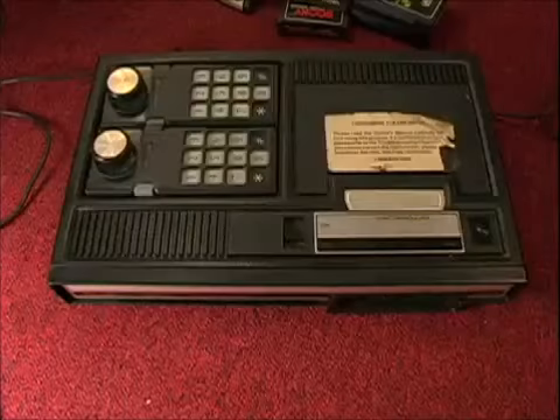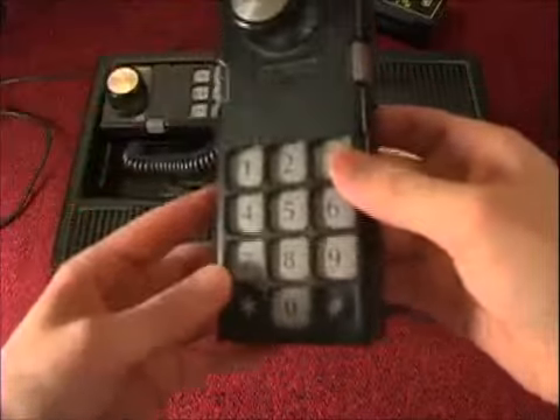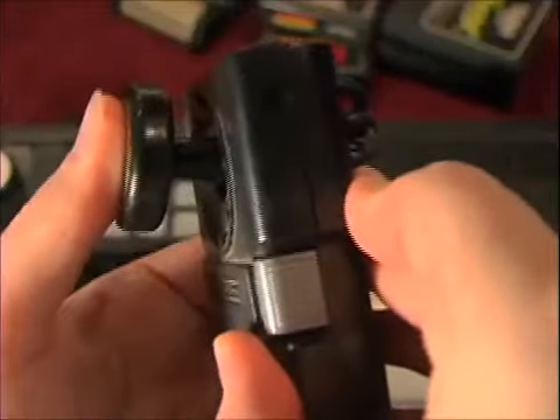Anyway, the ColecoVision was released in 1982, and like the Intellivision it had the same stupid-ass keypad, but with a joystick — well, almost a joystick, and it's so stiff it doesn't fare much better.